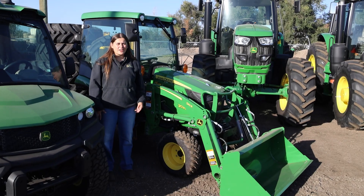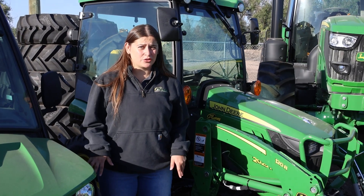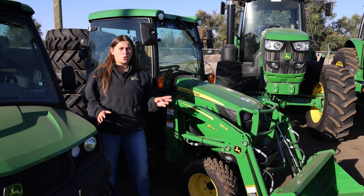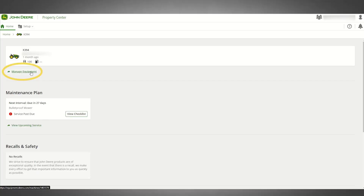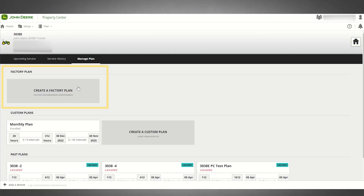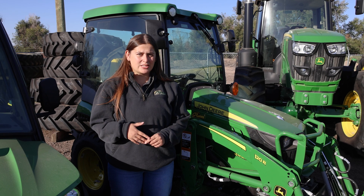Property Center is free to use and there's no added subscription for the modem. Have you ever had a hard time finding your operator's manual? With all the serial number breaks we have with John Deere equipment, if you have your equipment's serial number you can add it into Property Center and get links to all of your operator's manuals, machine information, and resources to look at parts catalogs. We can also create maintenance plans within Property Center that build intervals of maintenance, give you part recommendations, part numbers, quantity, and when your equipment needs to be serviced.